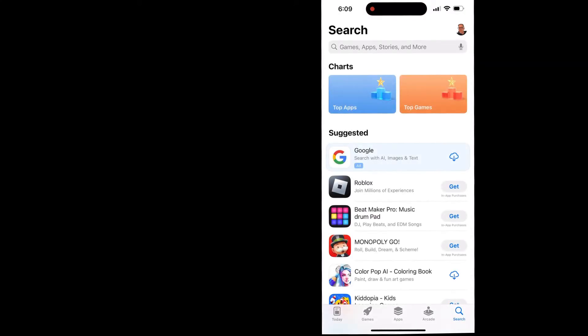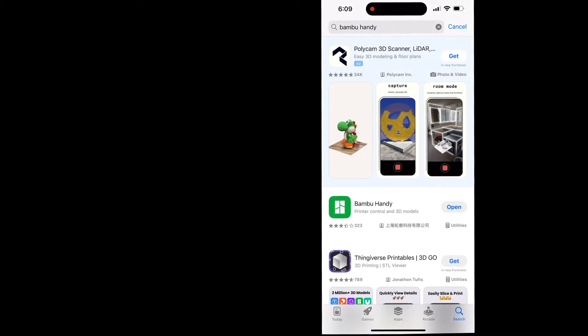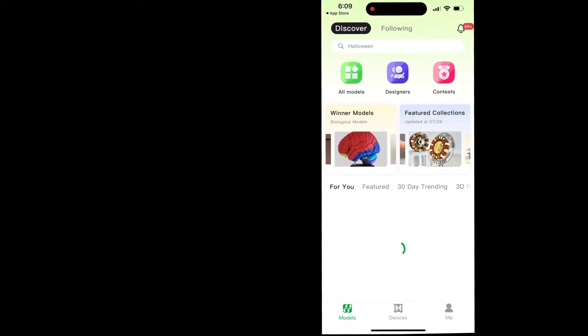Next, go onto your cell phone and go to your app store or the Play Store and search for Bambu Handy. This is the name of the Bambu Labs application that they created that we can use to connect to our 3D printers. Go ahead and open the application — this is what it should look like.